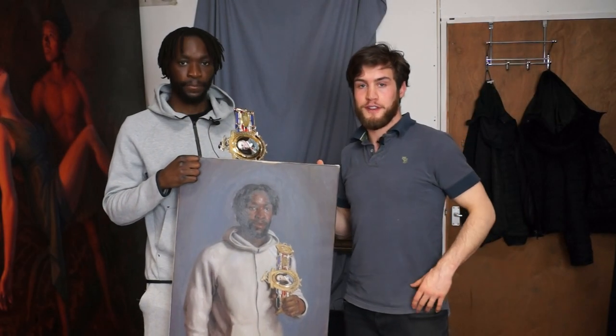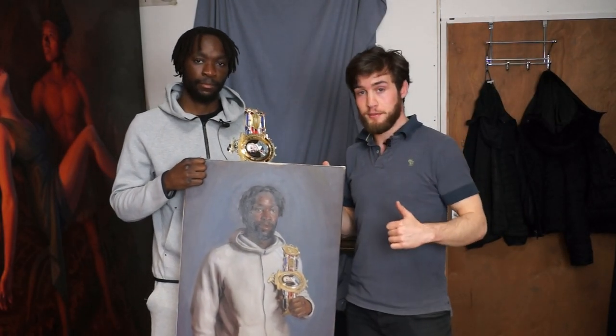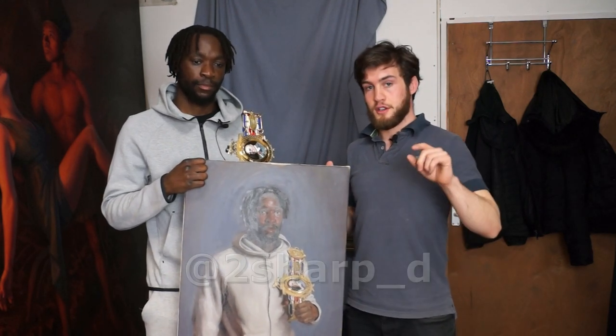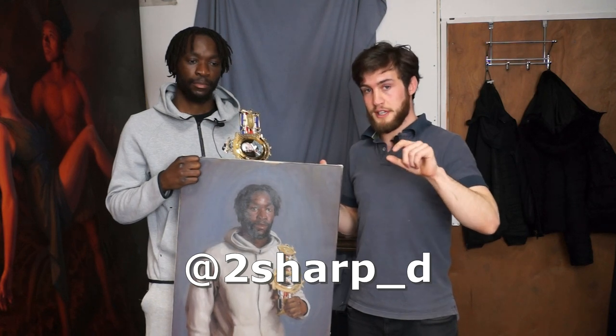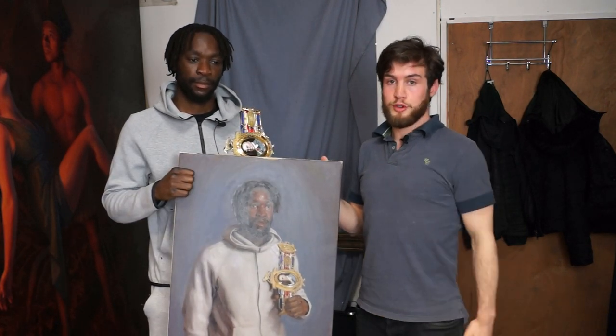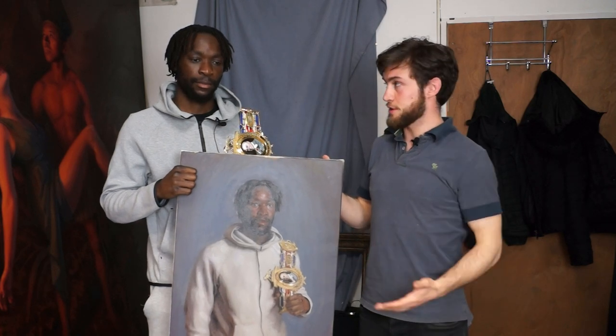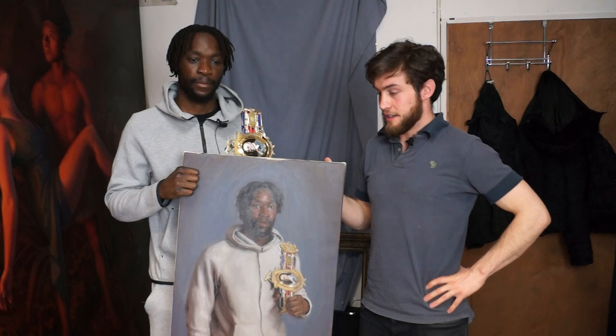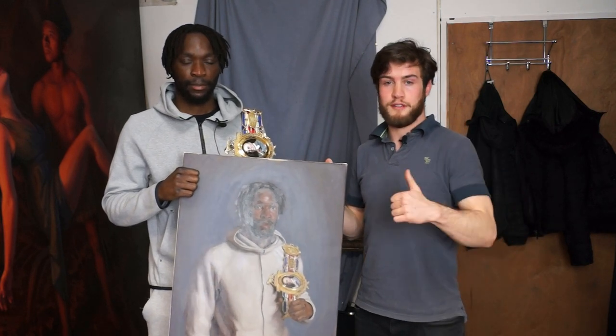Hey guys, I hope you enjoyed that video. If you did, give it a thumbs up and subscribe to my channel. Also give Denzel a follow on his Instagram, which is 2sharp_D — I'll put a link to that in the description. He's an awesome boxer and he's fighting for the Commonwealth title this month, so big things to come. Give him a follow, and if you enjoyed it give it a thumbs up.